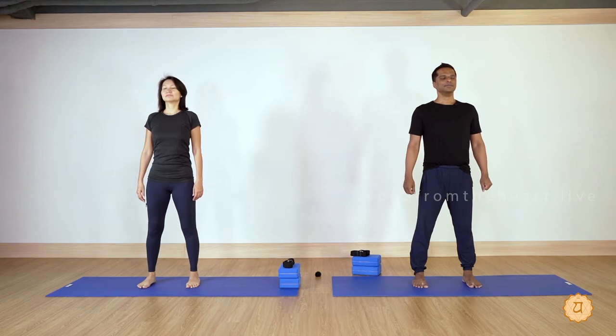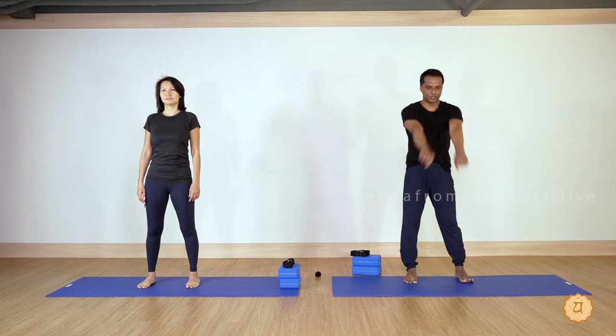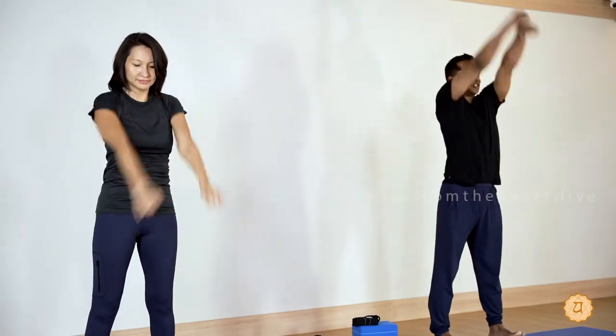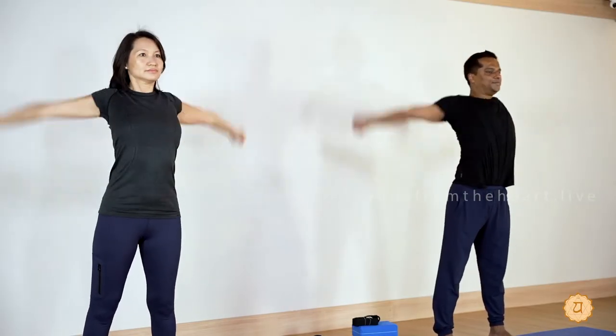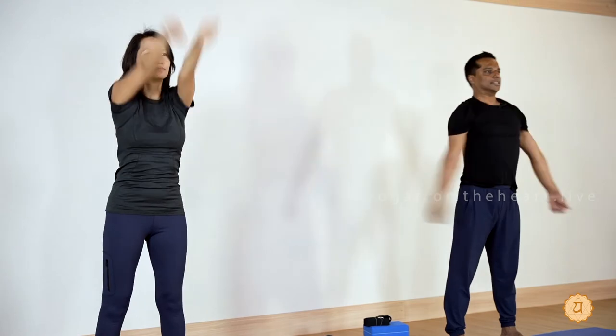Breathe in, breathe out. Great — let's begin with the shoulder rotation, 10 times. Close your palms to make a fist and slowly rotate your shoulders. Try to get the arms to go up close to the ears, with more expansion to the chest, and back down.